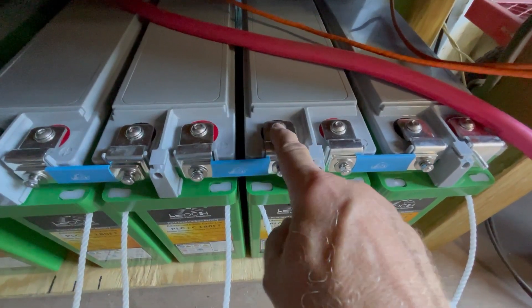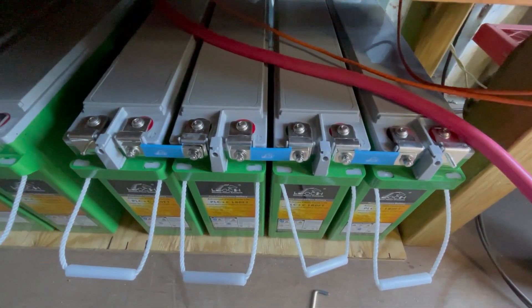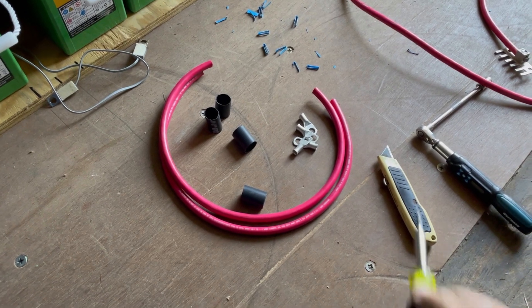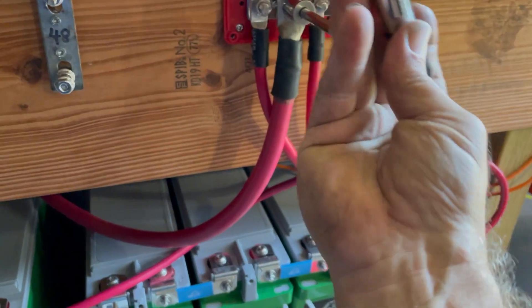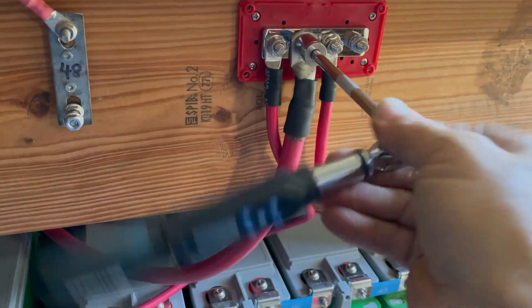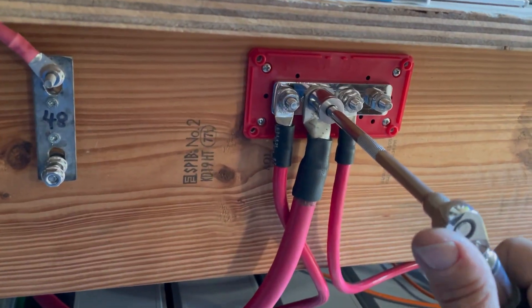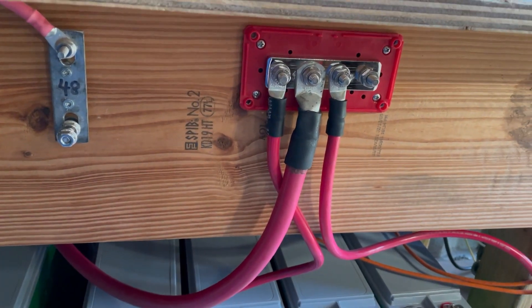Trim that, tighten that, then tighten this because then the caps will go on. Let's work through the next problem. Now I need to make a couple of short positive cables. All right — positive side is complete. Onward to the negative side.